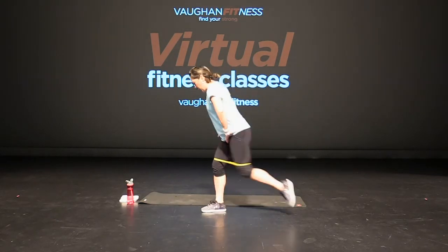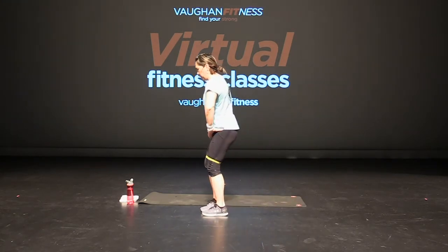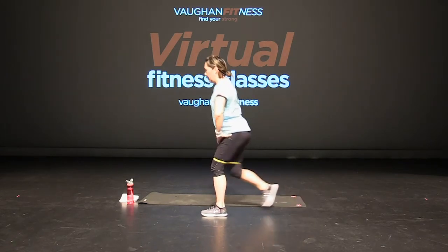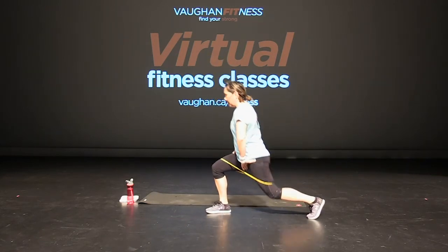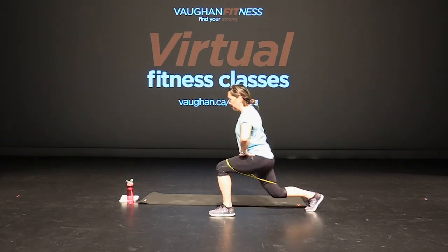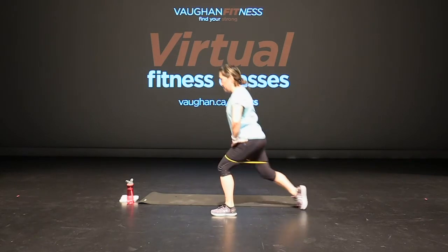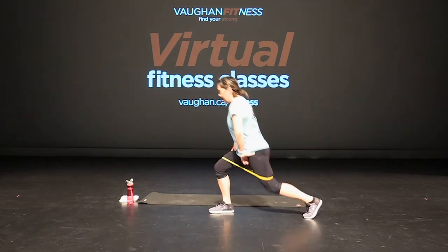Lunges — here we go, straight to the back. Bend that back knee. Chest is up, core is tight. Find your balance and breathe. Good work, keep going — we're almost there. Here we go — four more, three, two, and one. Great job.